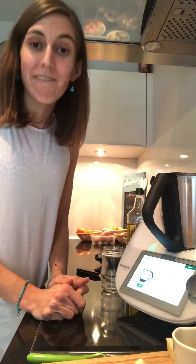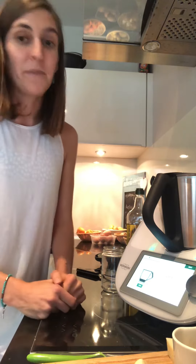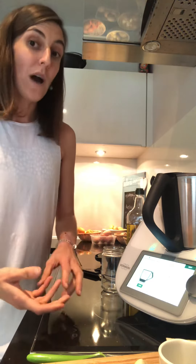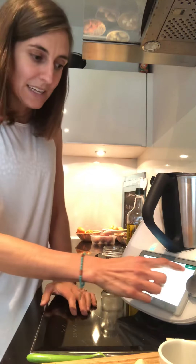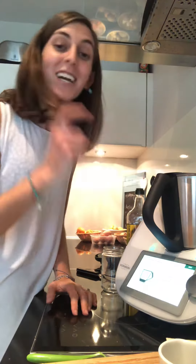We click next. Why are we doing rescue pesto? Because rescue pesto is going to save you many times — it's made with whatever you have in your pantry. For example, now we need 30 grams of pine nuts for the basil pesto recipe, but we don't have pine nuts. We have cashew nuts. If instead of cashew nuts you had almonds, put almonds — or any other nut you have at home. Replace them and click next.